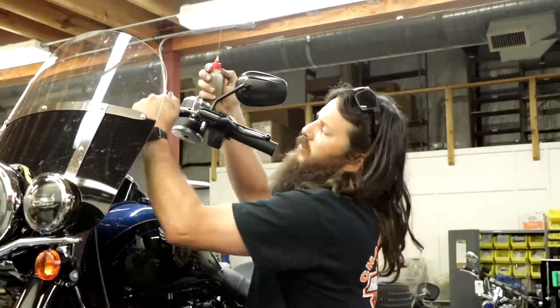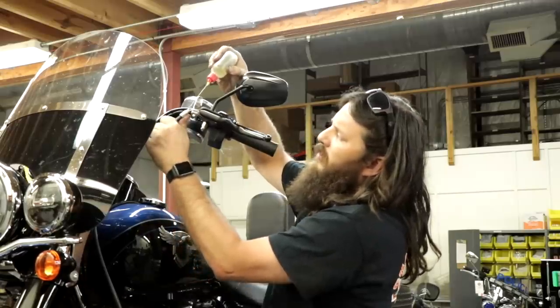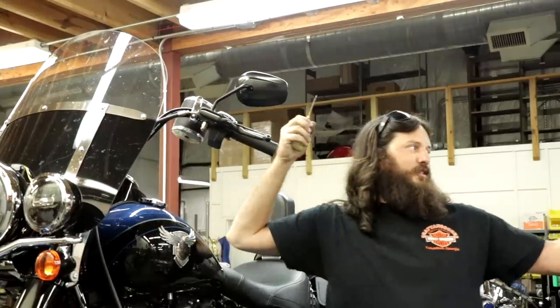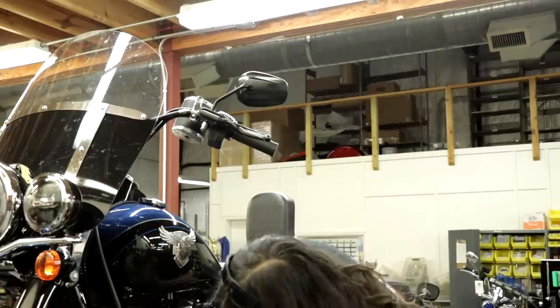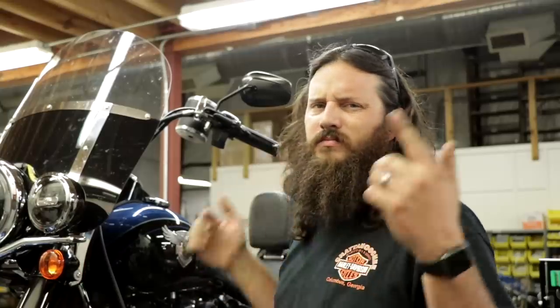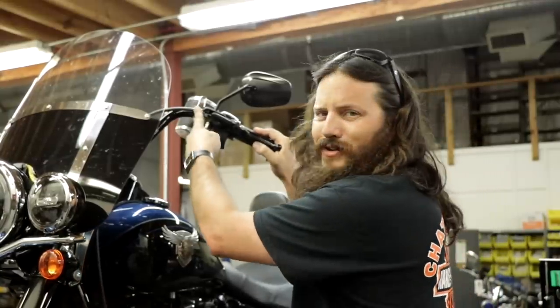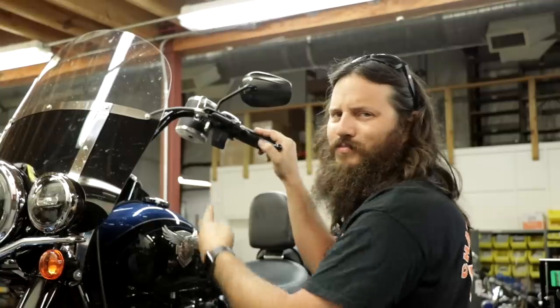Anytime I adjust the clutch cable I'm going to lubricate it. I'm actually doing a full thousand-mile service on this model. This is just the clutch adjustment portion, and a lot of it is feel. One pro tip: make sure your cable is inside the clutch perch.